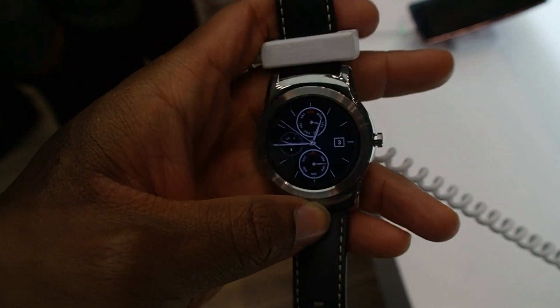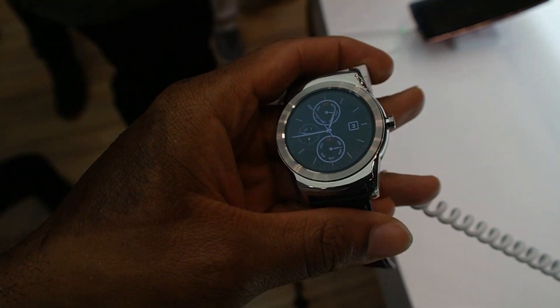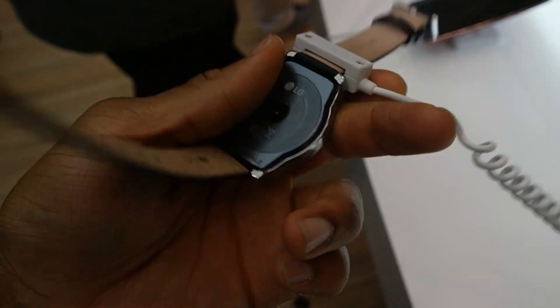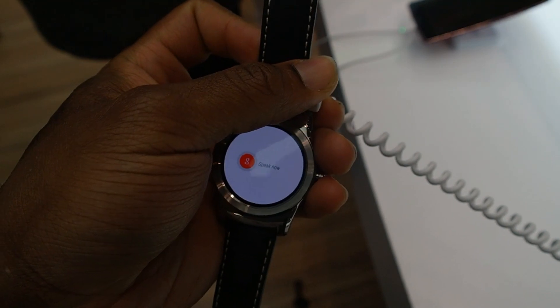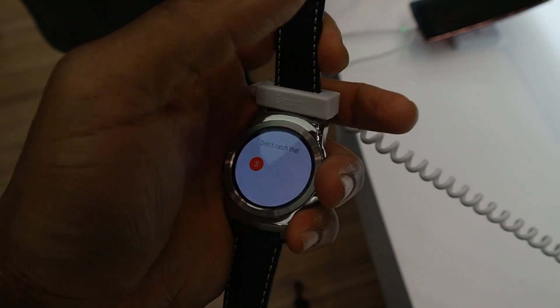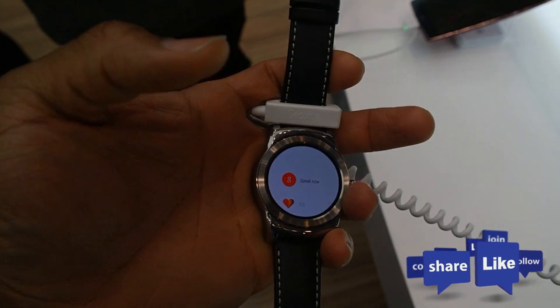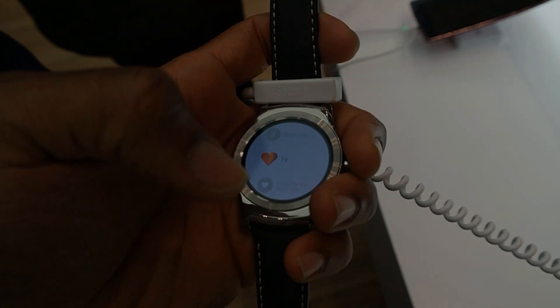All in all, this is a pretty nice device. It's one of two devices that LG has announced recently. We look forward to seeing when this is actually going to be released — we have no idea what the price is going to be or what the release window is, but we really are looking forward to getting our hands on this and testing it out in the real world. This is the LG Watch Urbane, and this is Sam for BoardatWork.com saying, always enjoy your entertainment.